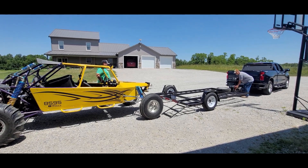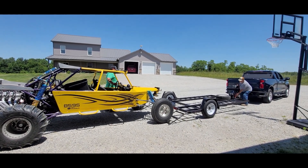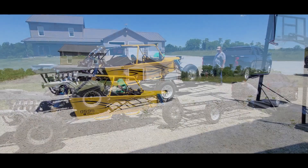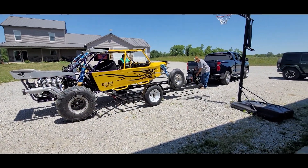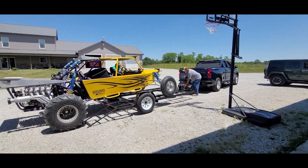We are loading the buggy out for the first weekend. We got the new motor in, so we're putting the buggy on the pass so we can get some stuff in the coax in the buggy, and then we're gonna pack the truck up.